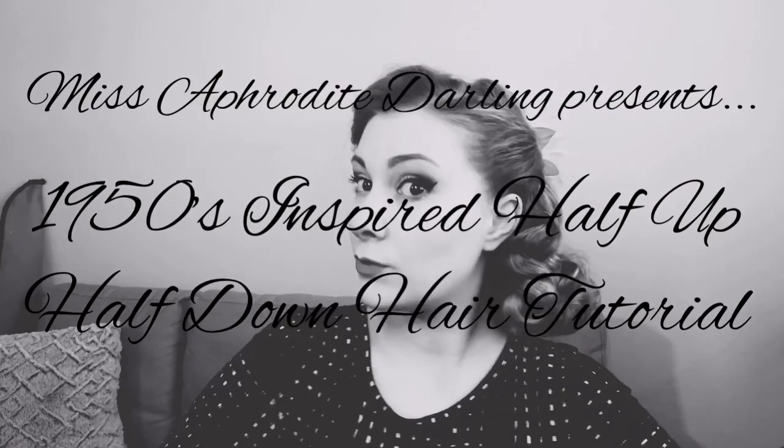Hello darlings, it is Miss Aphrodite Darling, your friendly neighborhood esthetician and pinup. Today I will be showing you how to recreate this adorable half up half down hairstyle.